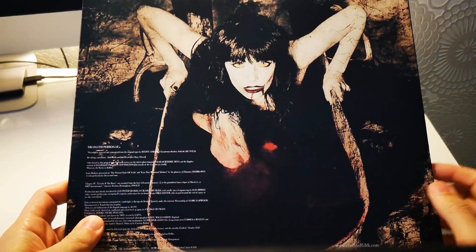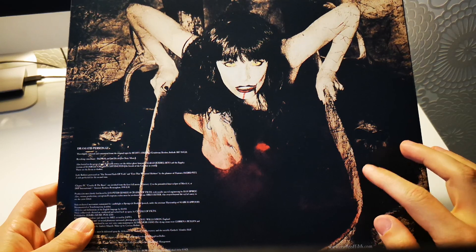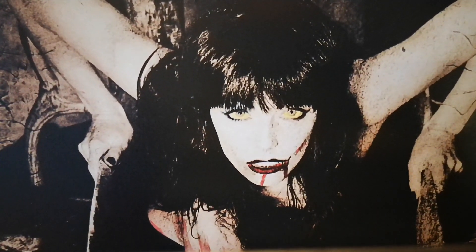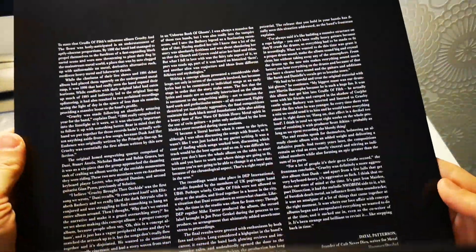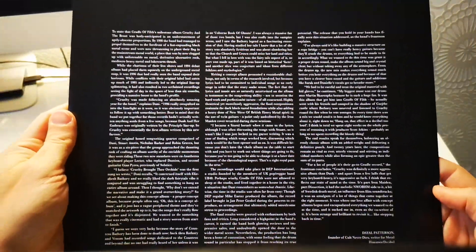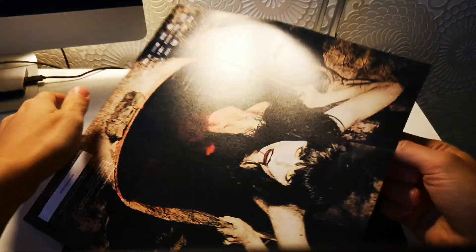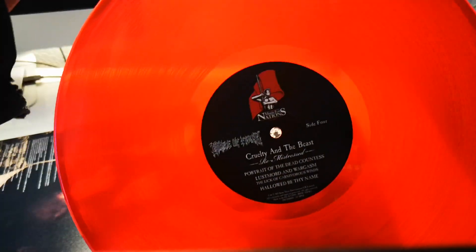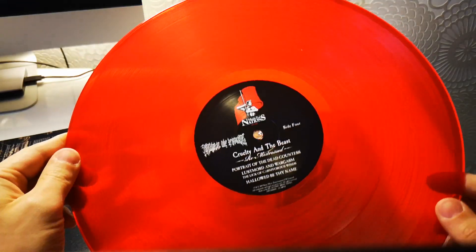Let's check out what's in the second jacket. Oh yeah, this is actually the most famous picture — one of my favorite pictures from my teen years. I really dig this image. Let's check out the next side; there's a lot of reading material here, you can pause if you want to read it. And the vinyl — same color, really good one. Same center labels.